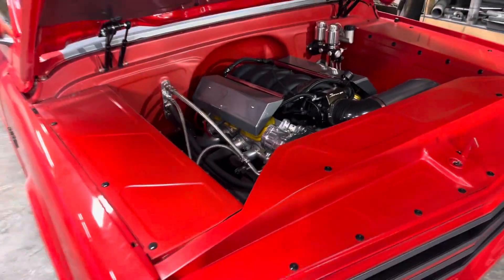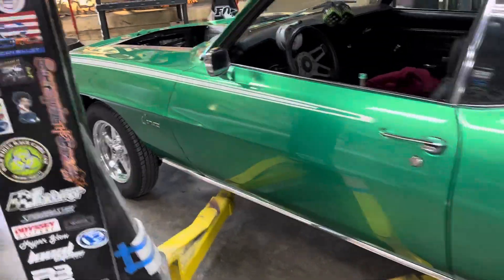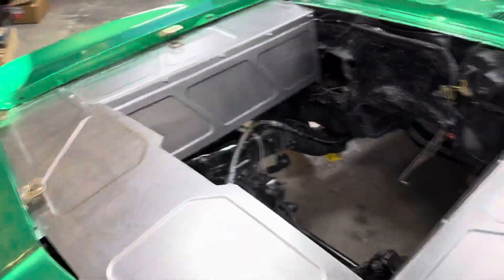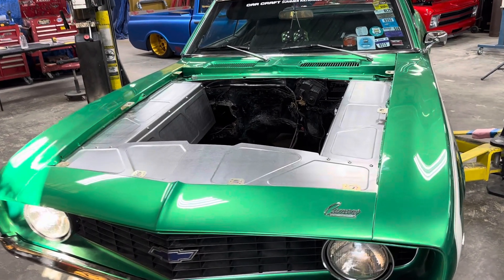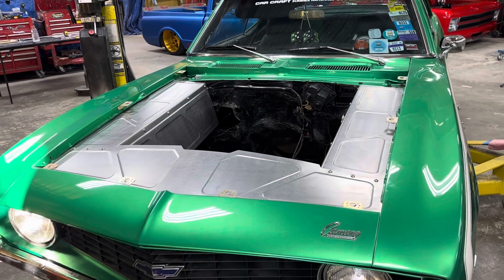I'm a Camaro guy too. So we brought in our family Camaro to do some of the designing on, then I had a customer bring one in and I designed the engine bay kit on it. So if you're interested, have any questions, the website is bonatafabrication.com — I'll put that in the post too. Thanks for watching. Bye.